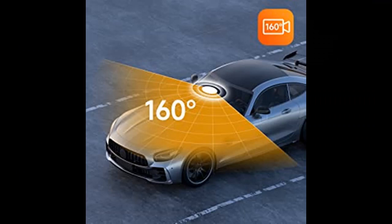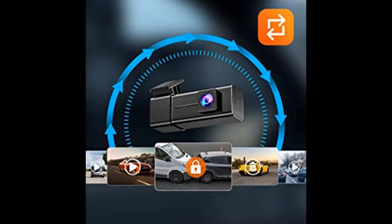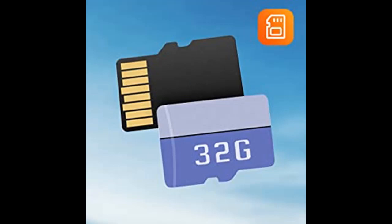Seamless Loop Recording and G-Sensor: using the latest real-time storage TS CodeStream technology for faster storage, avoiding damage and loss of emergency locked video. The V100 camera for cars will save emergency footage to prevent it from being overridden. The dash cam also features seamless loop recording, allowing continuous recording even when the memory card reaches full capacity — new recordings will automatically overwrite the oldest recordings.